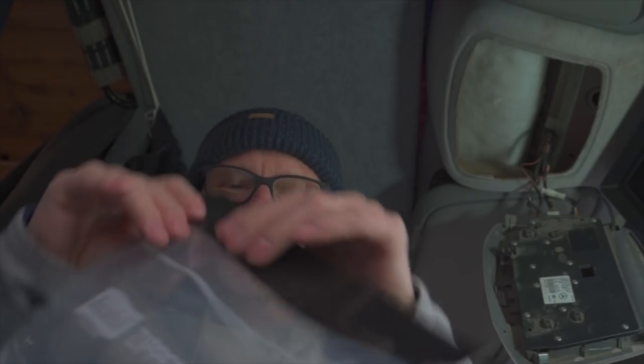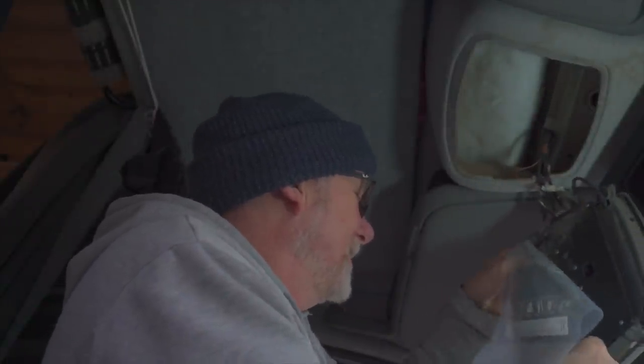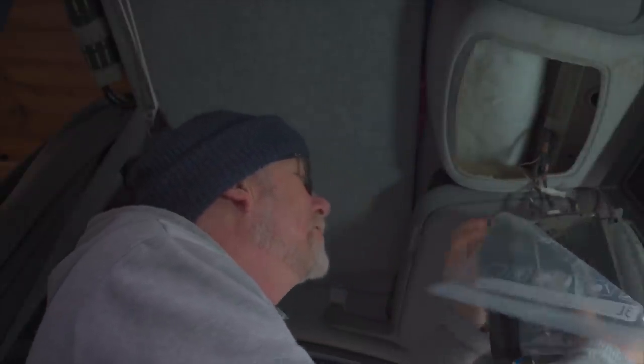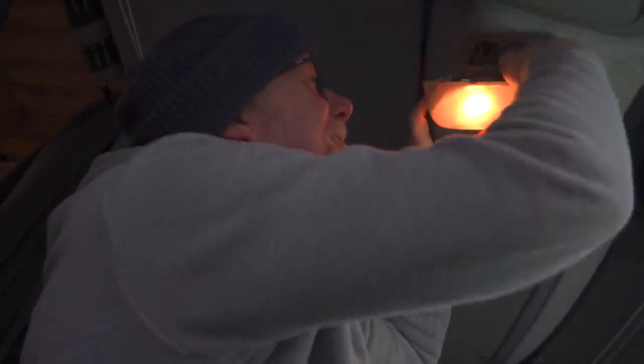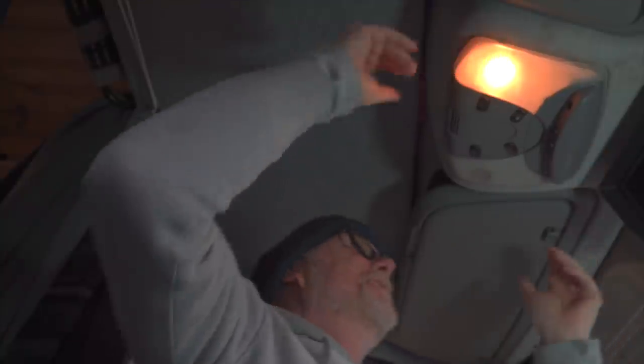I'm going to put a bit of good old gaffer tape on there like this, stick it in place on the back of the light cluster, and hopefully that is going to stop any water getting onto the back of it. Then put it back in place — nice and simple — to try and stop any water getting on that light cluster. Just tuck it in like that.